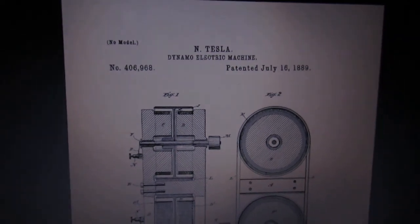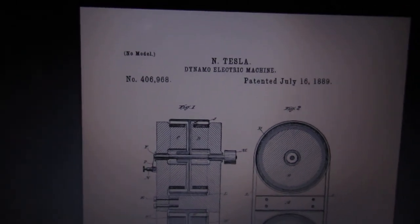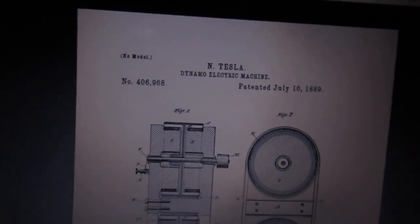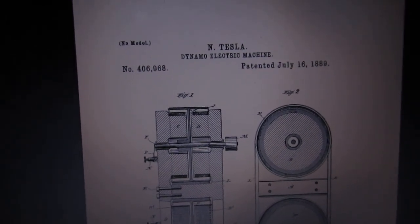Hey folks, I just got back from my friend Sandra's house — she let me borrow her oven to cook a pizza, and man, it turned out to be one of the best pizzas I ever had, if I do say so myself. It was a sourdough I had rising all day long, so it turned out really, really good.